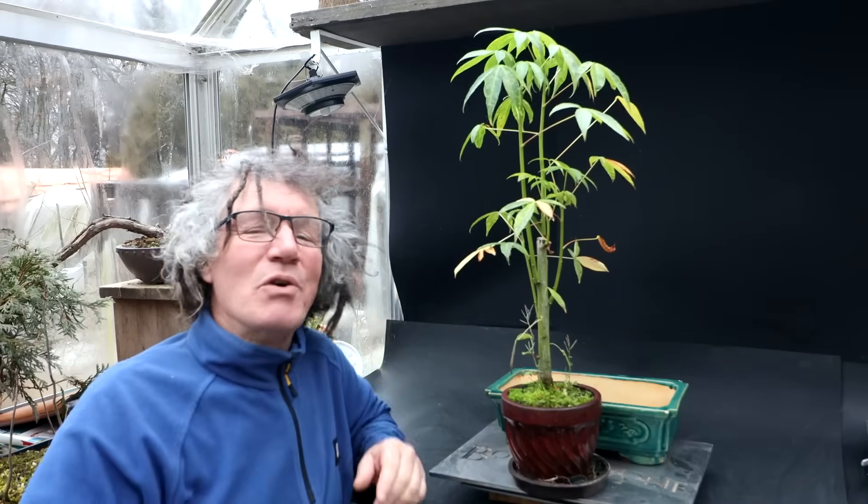Hi everyone, Nigel Saunders here. Today I'm going to be working on my kapok tree.